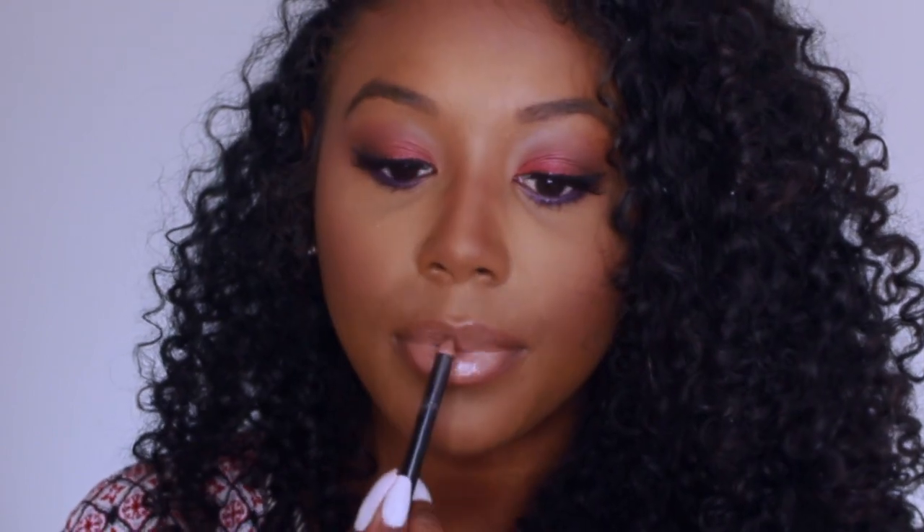For my lips, I'm using the NYX Cosmetics dark brown lip liner. I added the MAC and Patrick Star lip glass in Fashion Punch. The reason I add the lip liner again after the first application is because I like the blend between the lighter color and the darker color to give a natural look.